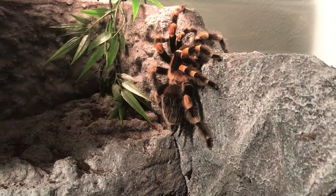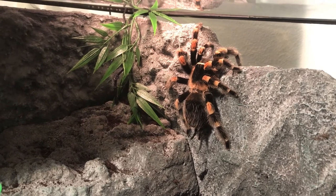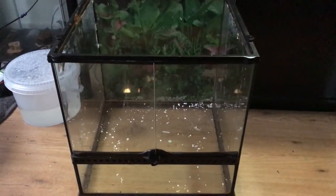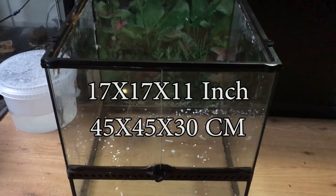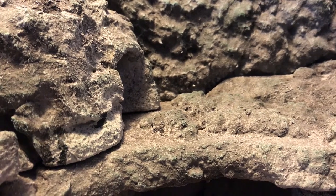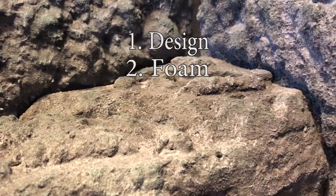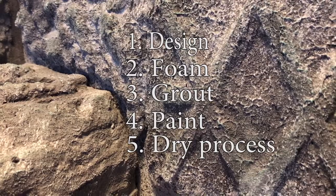Because she already lived in a terrarium and I didn't want to unnecessarily disturb her, I built the background in another terrarium. This terrarium is a little higher than the one I was going to use, so I had to take that into account. Her terrarium is 17 by 17 by 11 inch. When I build something I do that in stages — this build counted 5 of them: the first is design, the second is foam, the third is grout, the fourth is paint, and the fifth is the dry process.